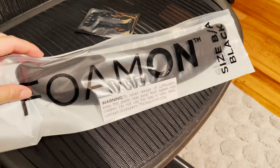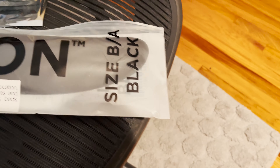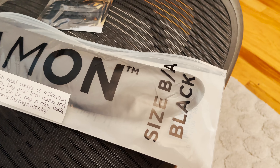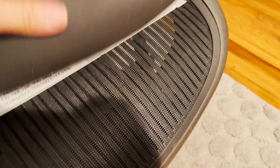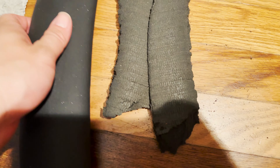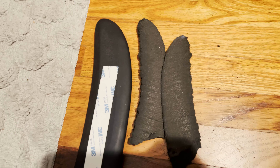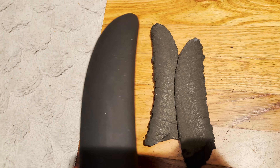This is not original Herman Miller replacement foam, but it comes in different sizes — size A and B use the same size foam, and size C uses a larger foam. This is an aftermarket foam I bought on eBay for about $10 or $12 shipped. Look at the size of the new foam compared to the broken old one — you can see the huge difference that 15 years of sitting can do.